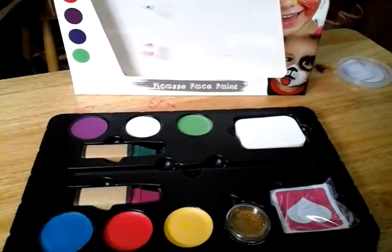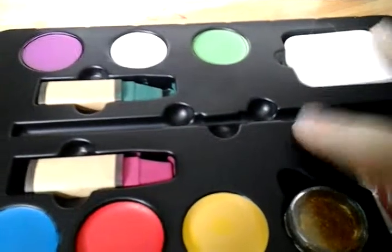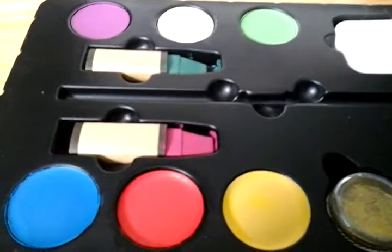So here we have it, the Picasso face paint, and as you can see I've got it out here. The only thing that is missing is the brush because I just got done using it.